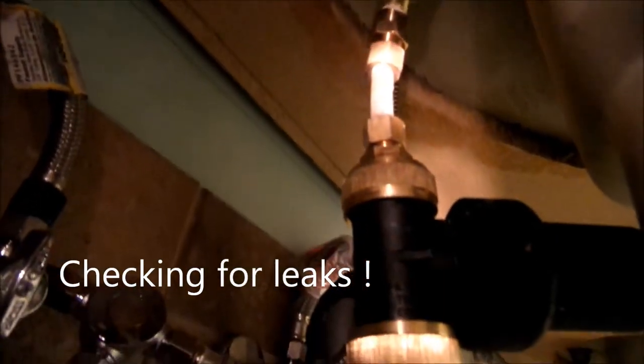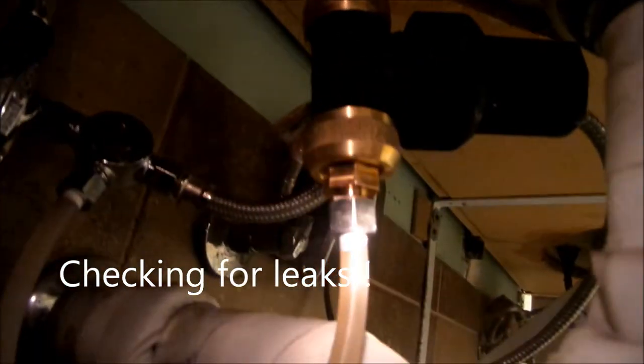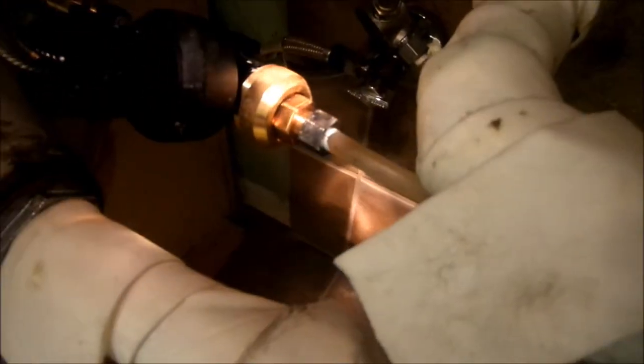And we're checking for leaks again. We don't see any leaks anywhere at this point, which is good. We're just going to move this on all the way. And looking over here on this side, we don't see any leaks at all — no leaks there, no leaks there.